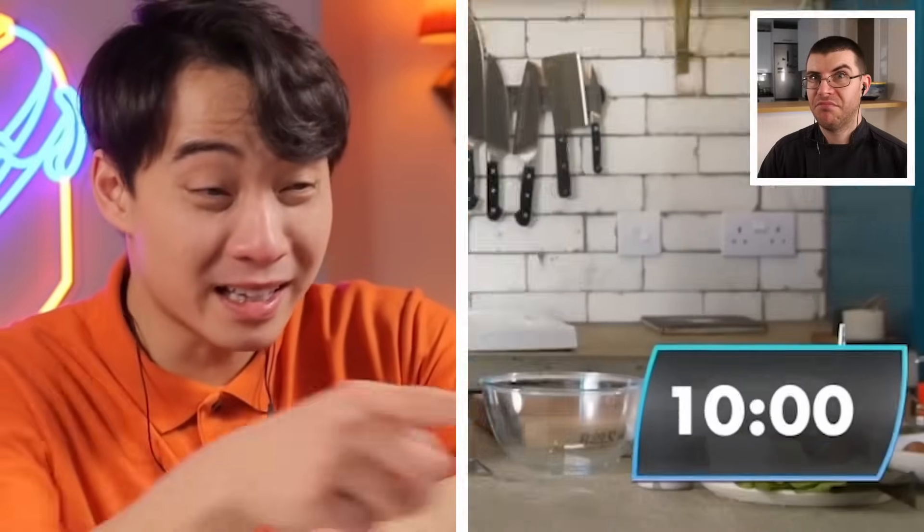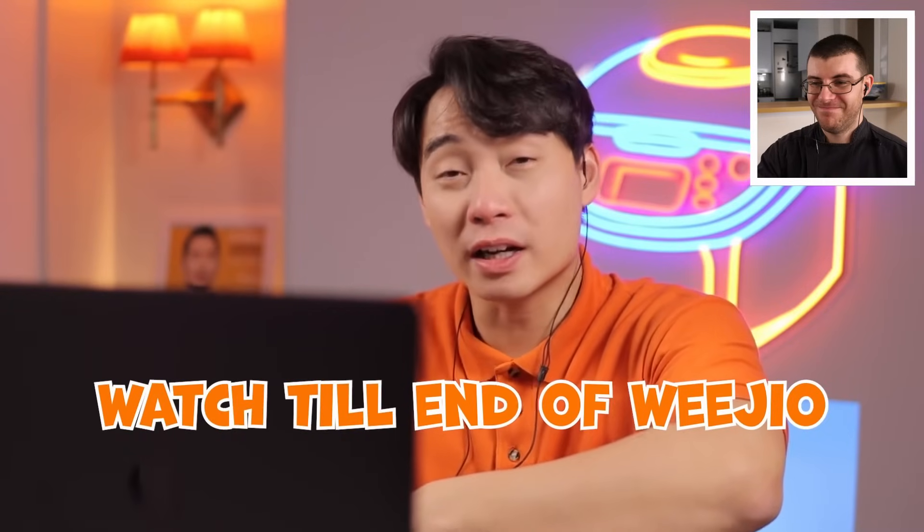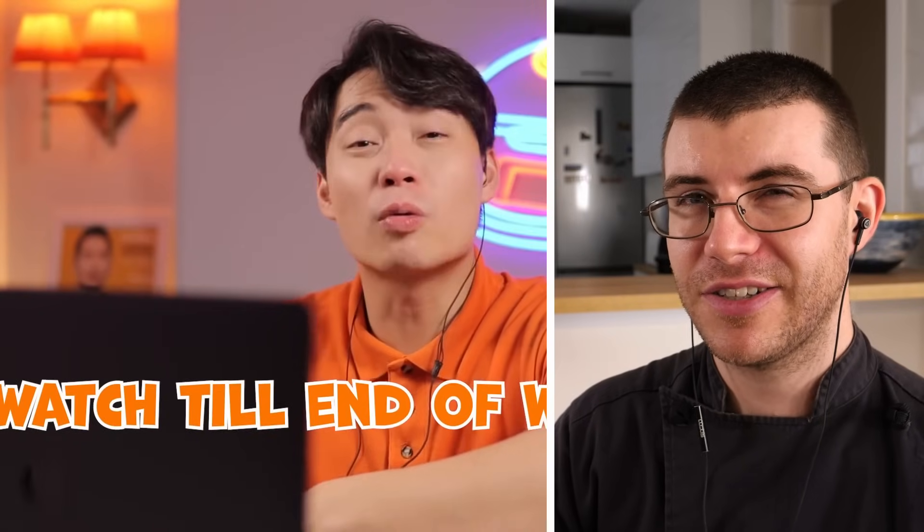Uncle Roger reacts with alarm: ramen takes at least 10 hours, and Gordon is making it in 10 minutes. He doesn't think this is going to go well. James observes that every time Uncle Roger has said 'keep watching, see if Uncle Roger is correct,' the videos tend to turn out really bad.